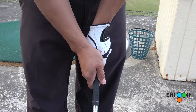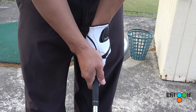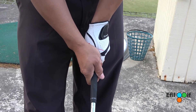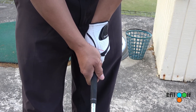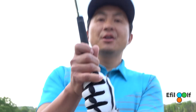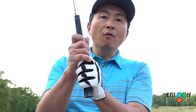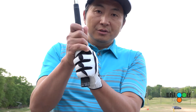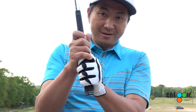This is how you put your right hand on the golf club. This is actually called a standard overlap grip. If you're an amateur, use this grip. Thank you for watching — please click like and subscribe to the channel. I'll see you next time.